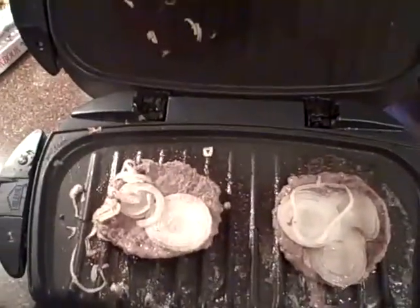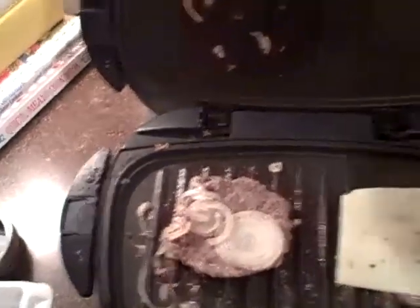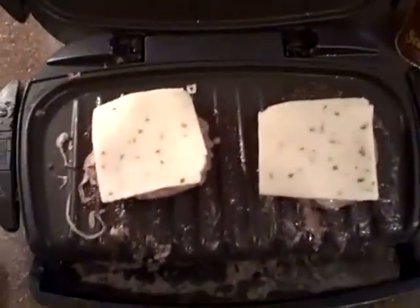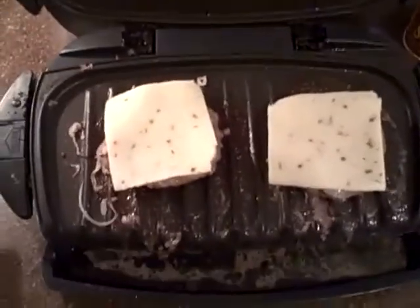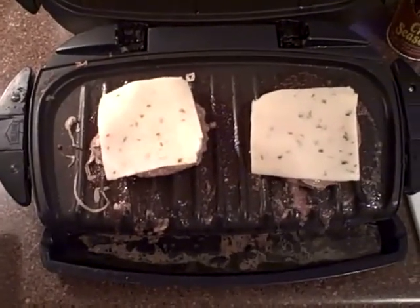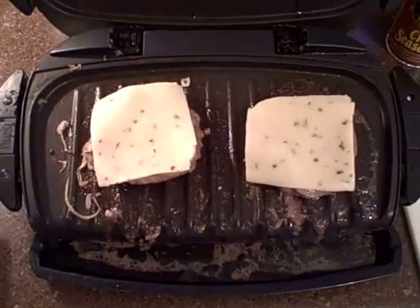I'm going to leave them on the heat and throw on a little cheese — something with some specs in it — and let that melt a little while for our cheeseburgers. So that's the intro to the George Foreman; you can grill just about anything you can think of on this.